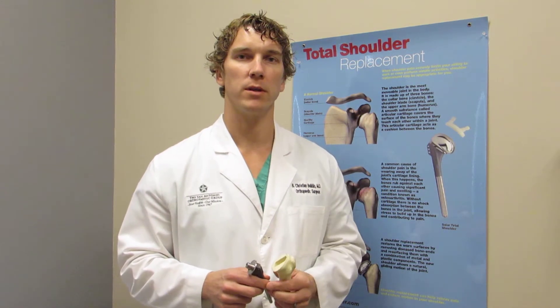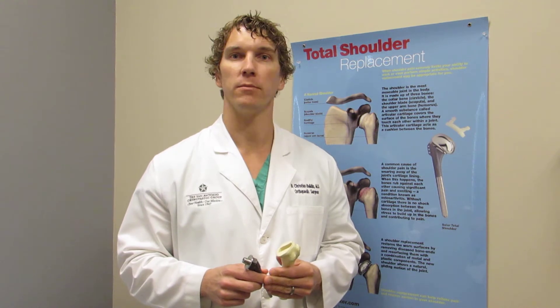The people that need a shoulder replacement are often the people that suffer from arthritis of the shoulder, whether it be from just wear and tear throughout life or a significant injury that has caused arthritis to set in.